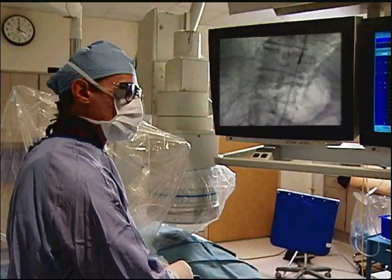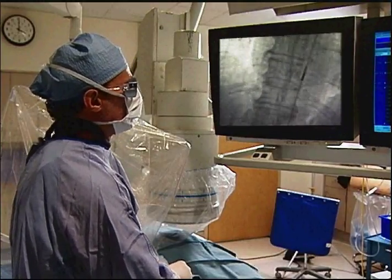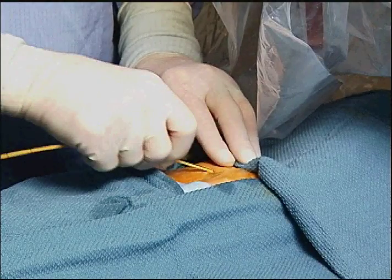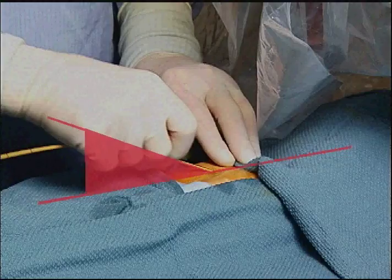Be sure to use the wire supplied, as it has been specifically designed for optimal catheter tracking. During insertion, hold the balloon catheter close to the skin line to avoid kinking the catheter or inner lumen.